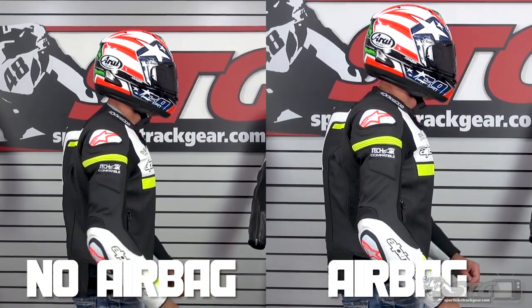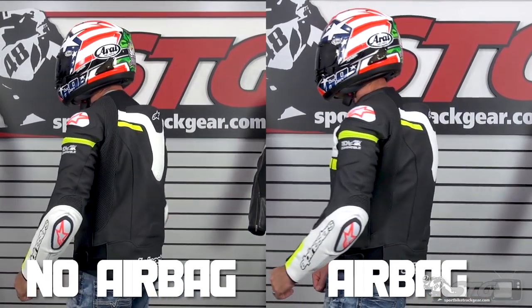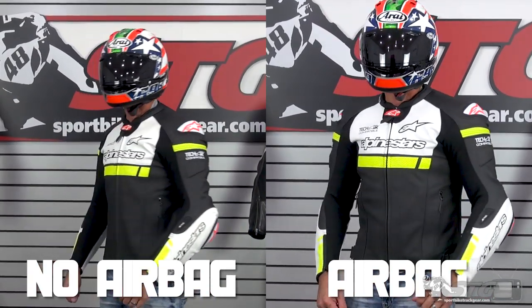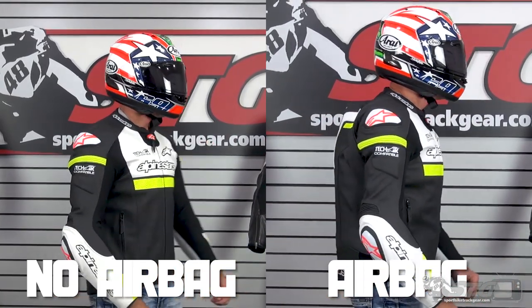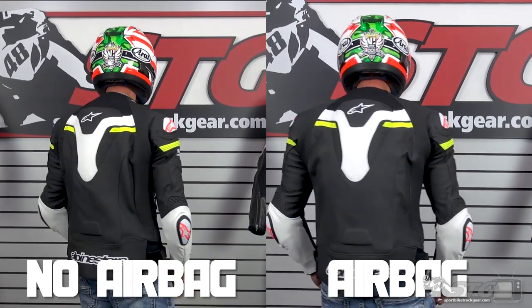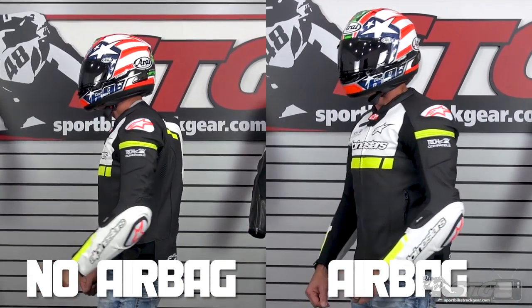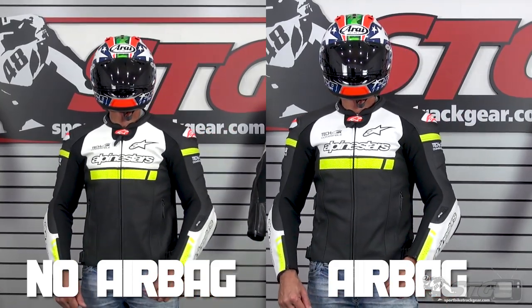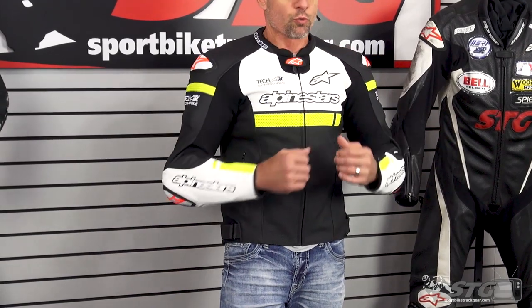I'm 5 feet 11 inches tall, 197 pounds, about a 33-inch waist. I am wearing a size 54 Euro in the Missile Ignition leather jacket in both of the 360s we show you. There is definitely a difference in fit with and without the airbag vest. Right now I still have the airbag vest installed, and the jacket fits exactly the way I'd want it to — it fits really good.